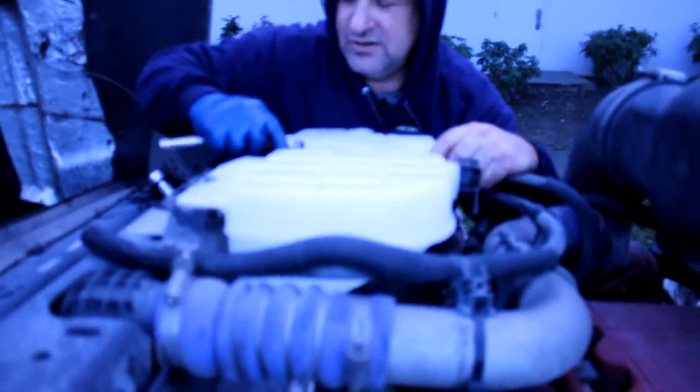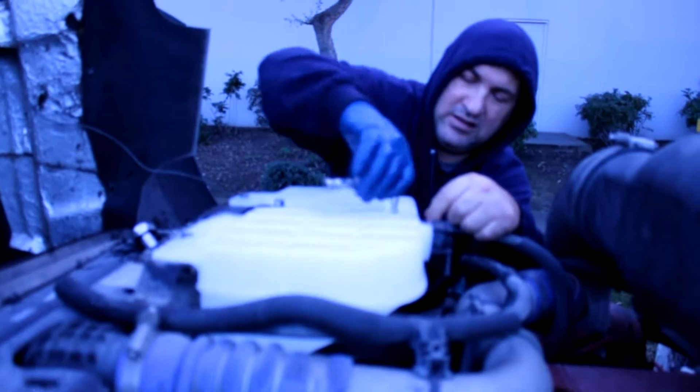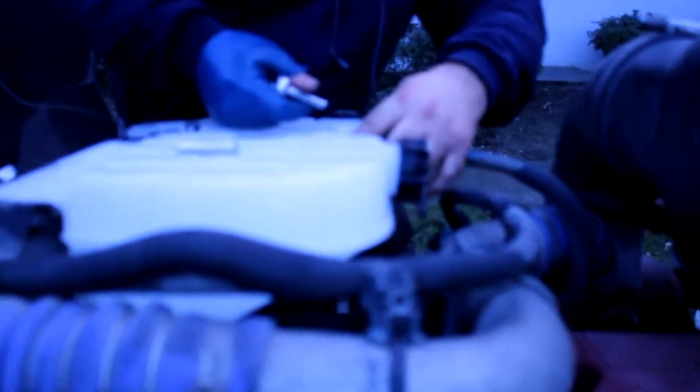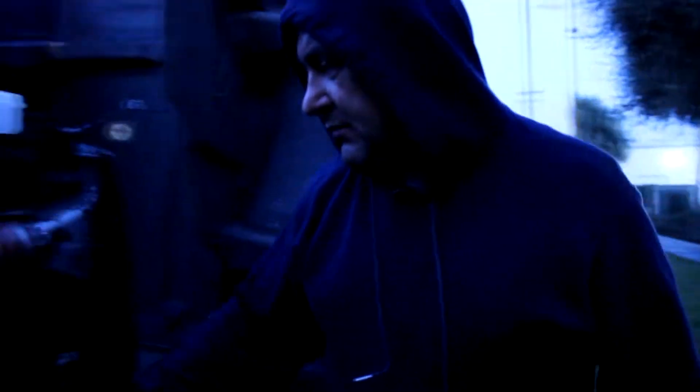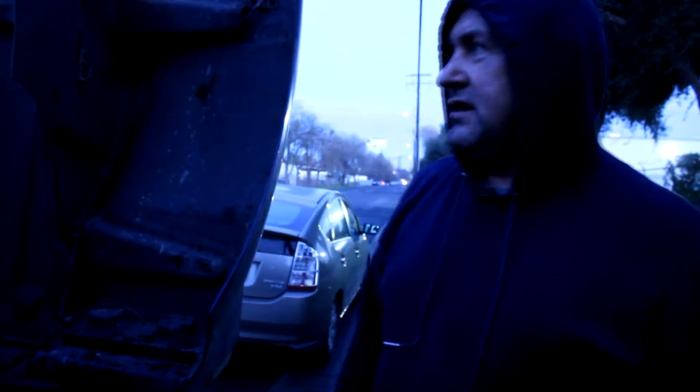Okay, right now we're gonna put coolant in the tank. We're also gonna put some zip ties here to secure everything. I think that's gonna be it.